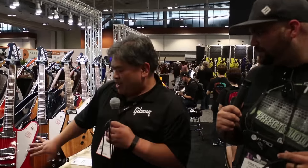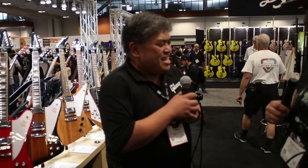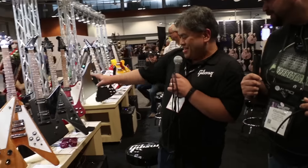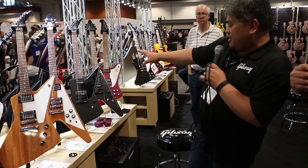Usually you don't see Cardinal Red in a Gibson standard run production model — it's usually a custom shop thing. But with this Firebird Red, plus we also have the regular Vintage Burst, you can't go wrong. Some other really neat things here — brand new Explorers and Flying Vs in Antique Natural.